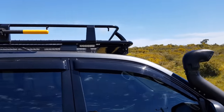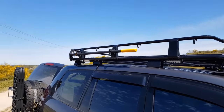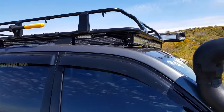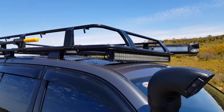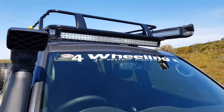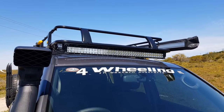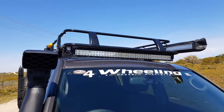Up on the roof, the rack itself is a Super Center full rack. It's got a shovel mounted on the side and a light bar on the front with dual combo lights — pencil beam in the middle and floods on the sides.